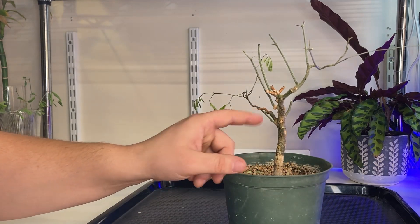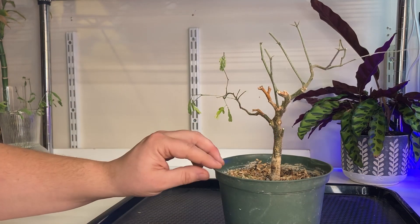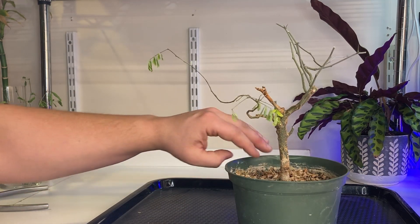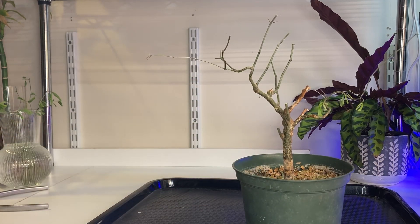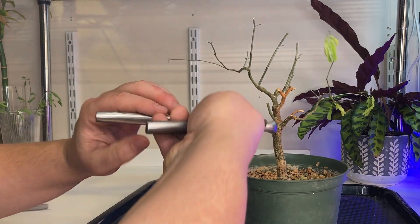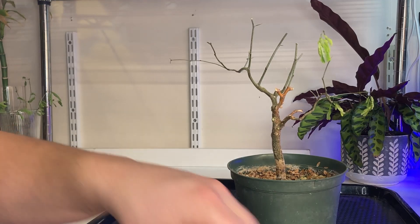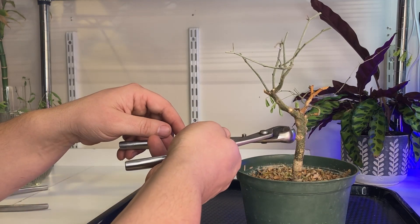First I'll take out this one here. I'm not too worried about the die back when it's right up against the trunk — I don't think that's going to cause any issues because the sap flow is pretty strong there. I might be wrong, hopefully not. I'll take this one out as well. I'll make sure to cover those with some cut paste. Might as well do the same down here.